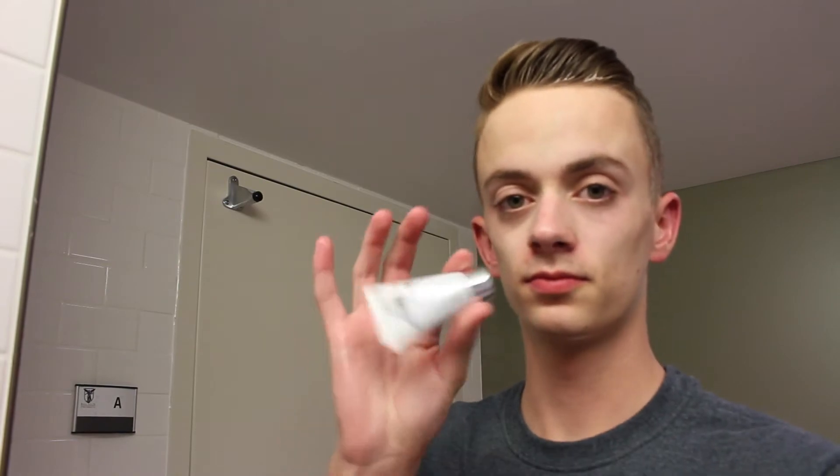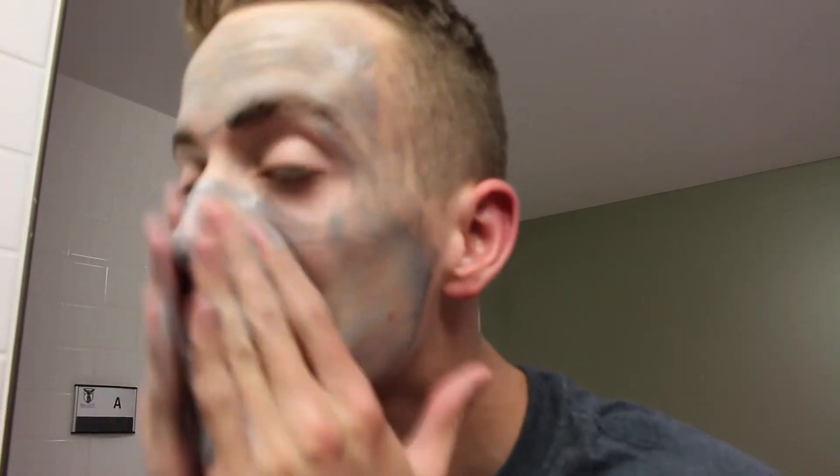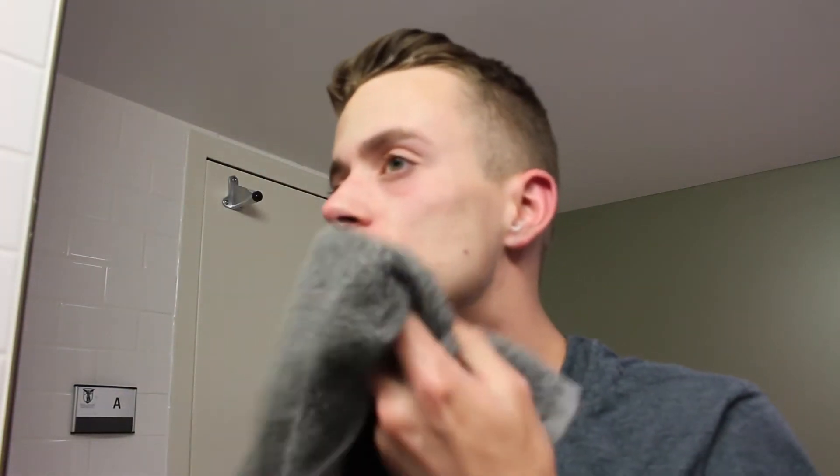And this is the GlamGlow Youth Mud — I think it's the Mud to Foam Mask, I'm not really sure. It was a rewards thing I got from my points at Sephora. This is not part of my normal skincare routine, but I thought I would add it just to see what it was like. I do not particularly care for this one — I like my normal cleanser better, but it is a nice cleanser and it does leave your skin pretty soft.